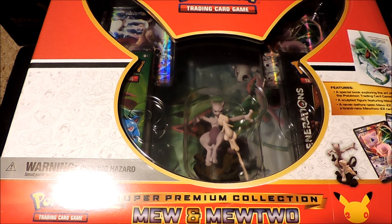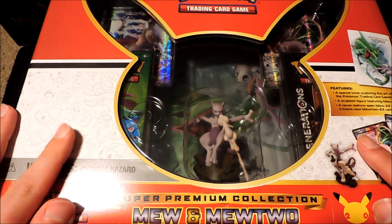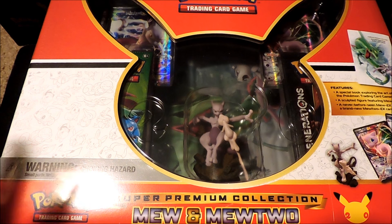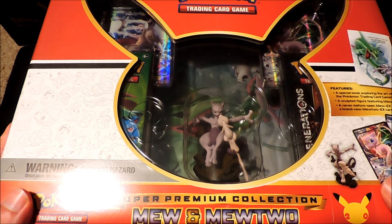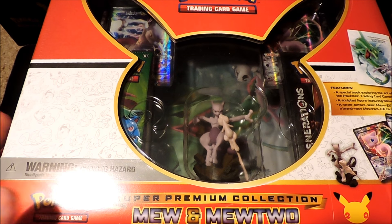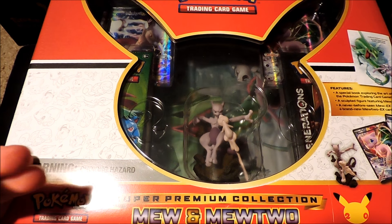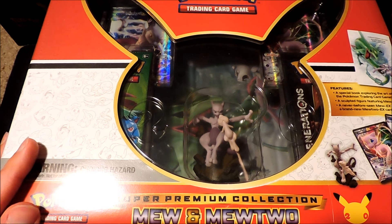What's up YouTube? Team Hidekiridazu here. Welcome guys to another wonderful video. Today we have something really cool — the exclusive Super Premium Collection Mew and Mewtwo Pokemon 20th Anniversary Trainer Box. This just came out today. You can only get it currently exclusively at Barnes & Noble booksellers. You can buy it online or purchase it in the store for $79.95. They come out on PokemonCenter.com and other retailers worldwide on October the 3rd.